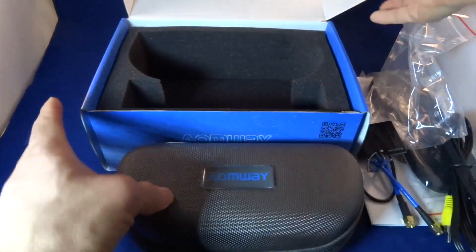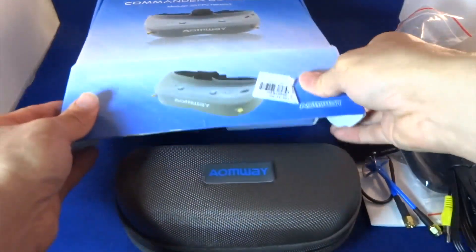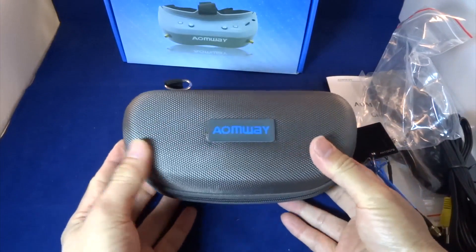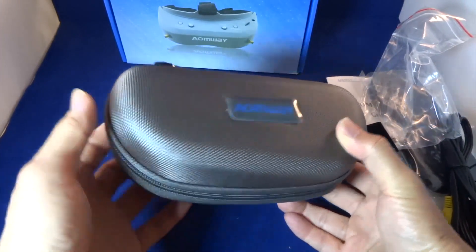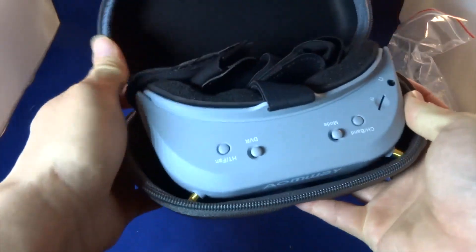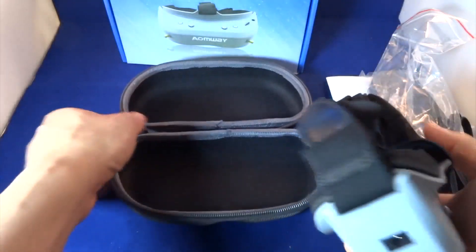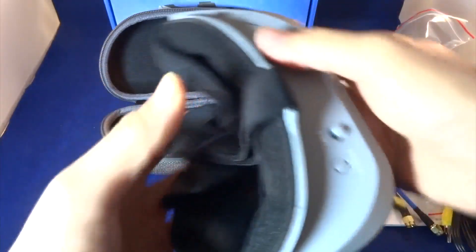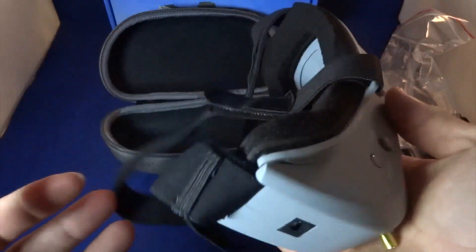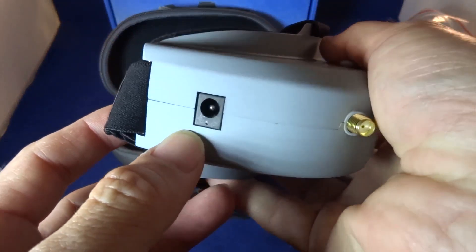This one doesn't come with batteries. It comes in a zipper case. And that's the goggles itself — it feels really light.